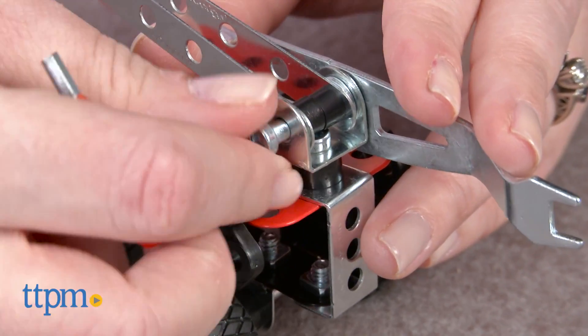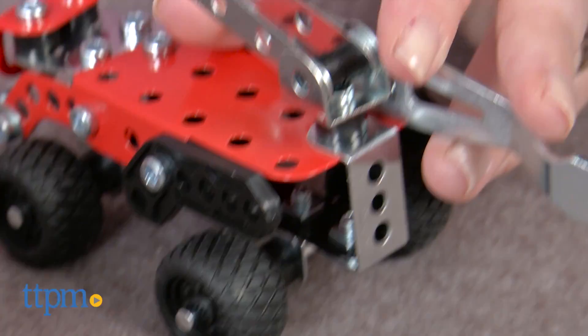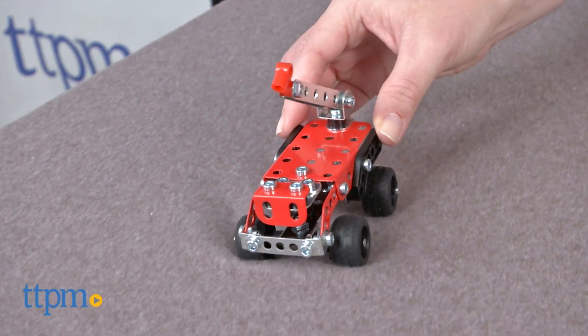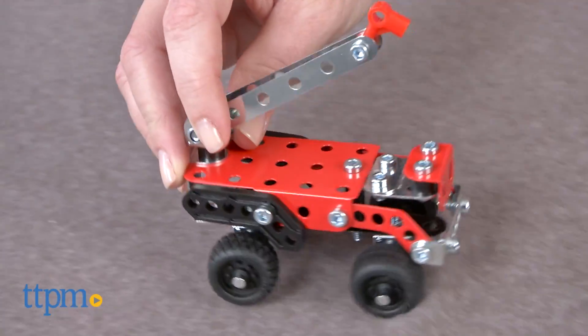This is classic Meccano construction with kid-friendly tools that help kids ages 8 and up feel like real engineers. And with three models to build, kids can build and rebuild to create new play experiences.